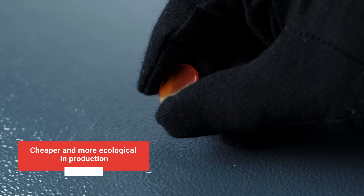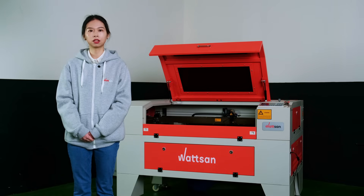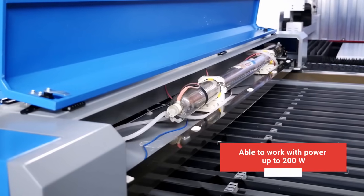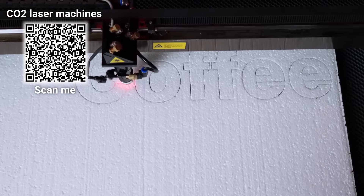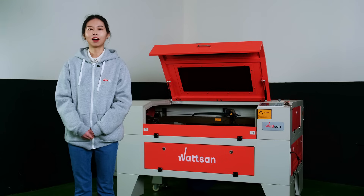PVD lenses are cheaper and more ecological in production. However, they have a huge disadvantage — these lenses are only capable of delivering up to 80 to 90 watts of power, not more. CVD lenses, on the other hand, are able to work with power up to 200 watts and have higher transmission. Furthermore, CVD results in a more concentrated and precise laser dot at the focal point. The better that dot is, the better the cutting and engraving quality. This is one of the key reasons why leading lens production companies from the USA choose the CVD method.